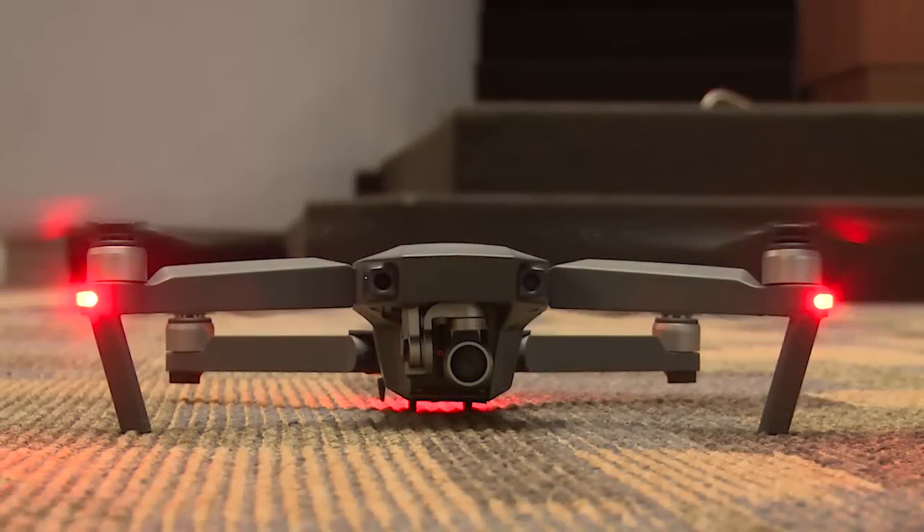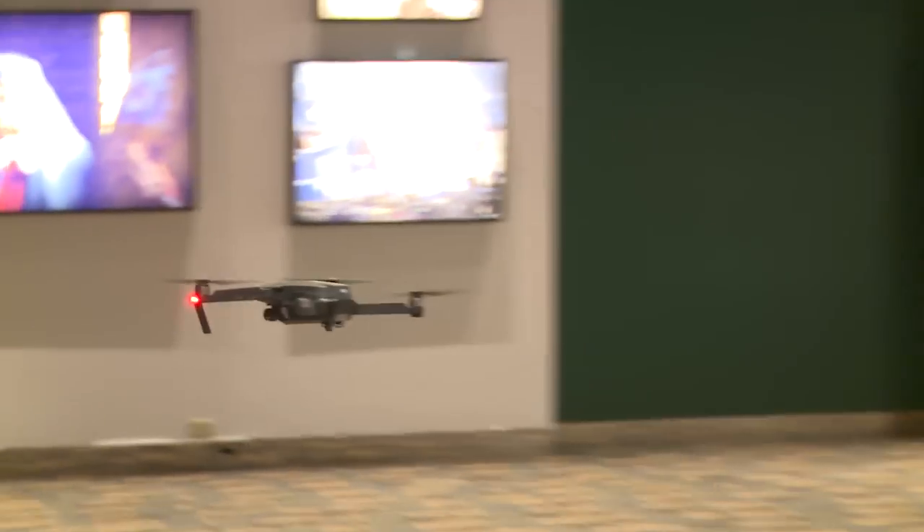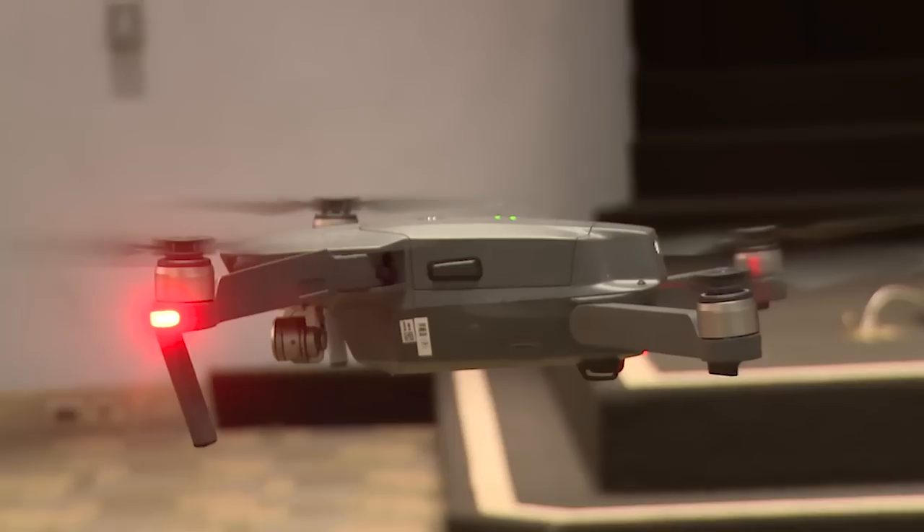The Mavic, not only form factor-wise, looks very different than any of our other products, but it incorporates all the safety features we have in Canon 4 Plus.